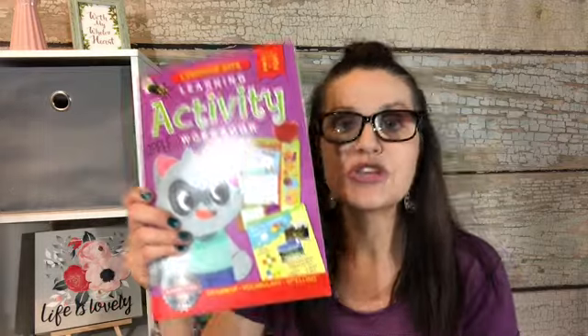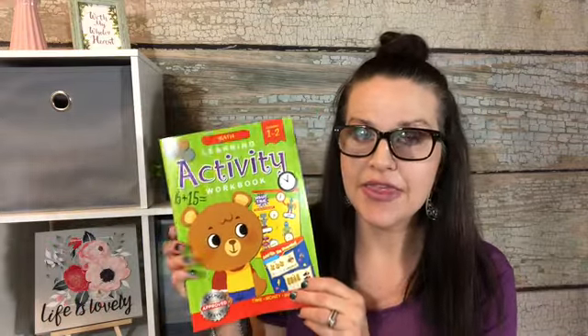I also got a language arts learning activity apple workbook for grades one and two — sorry for the light reflection, I'm filming at like one in the morning. And a math workbook made by the same people. That's it, guys — I am done! This was my homeschool haul. These are items collected from three different stores. Thank you for checking out my channel — please subscribe, hit the notification bell, hit like, and be blessed always. Thanks!